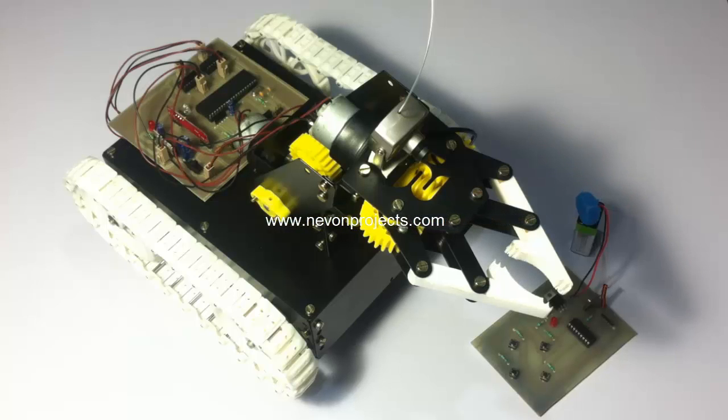This allows the user to operate the vehicle wirelessly without even looking at the robot manually. The user can just operate the robot by looking at the camera and operate the robot remotely using this RF remote.